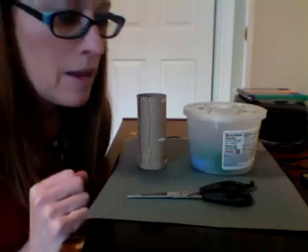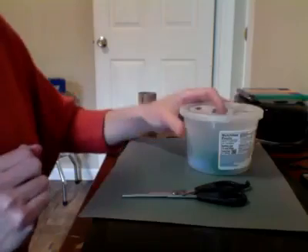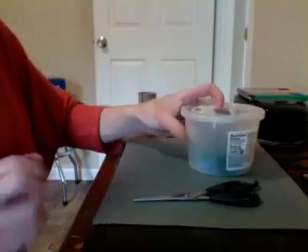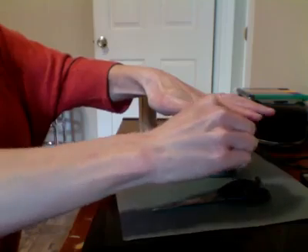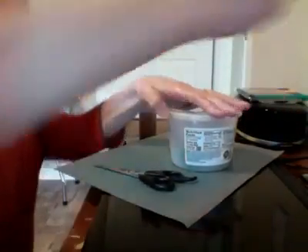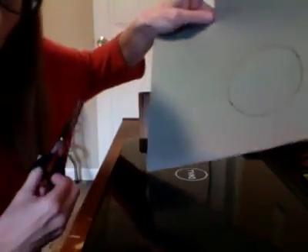First, I'm going to trace an outline of a circular container to make the treetop, so I'm going to trace a circle on the green construction paper. Next, I'm going to cut out my circle.